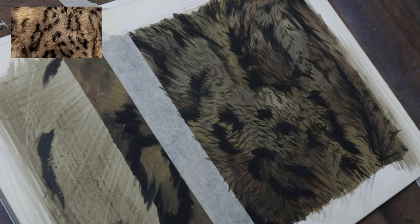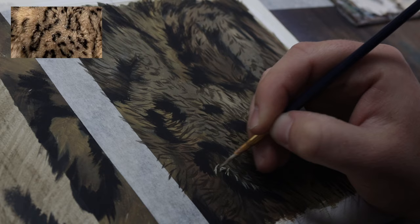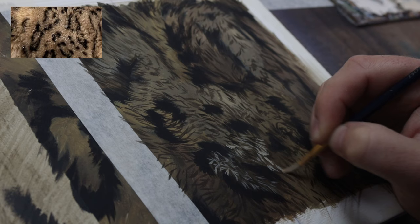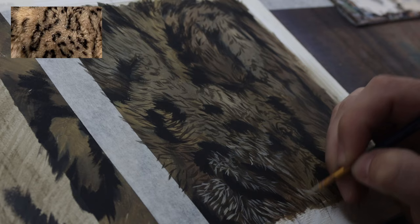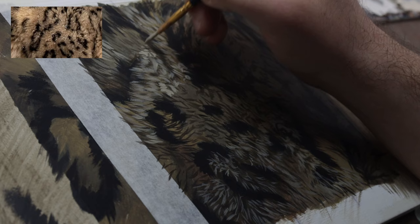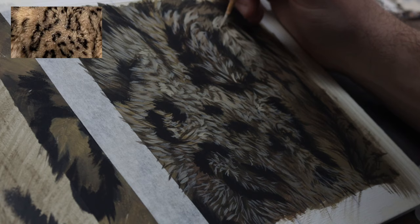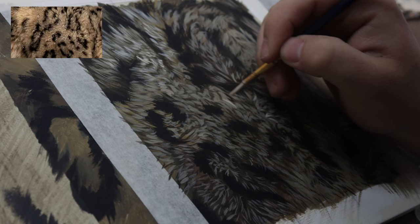I now just repeat that process with a slightly lighter colour, looking for the lighter strands. Again keeping it quite transparent — quite watered down — so it doesn't overpower the colours already put down. Some of the fur wants to be a little longer in some areas and shorter in others, so I'm doing some short almost-dabbing strokes and in longer areas doing more extended strokes. Just mixing it up, adding a little bit more variation. We can also go a little bit lighter in some places. And then that layer is done.